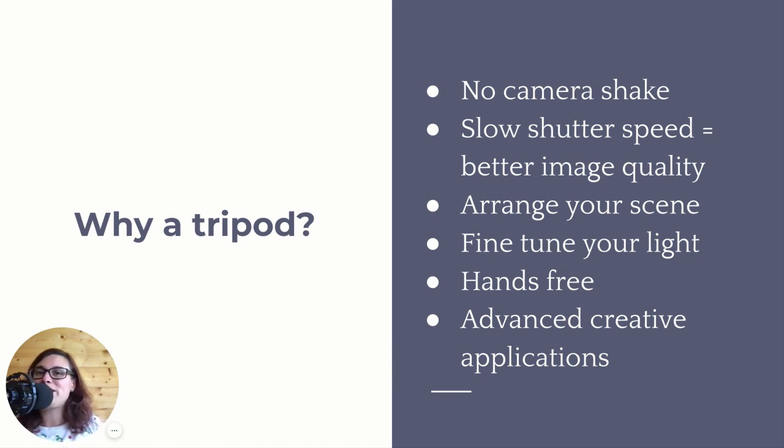Also, if your camera is on a tripod, your hands are free, meaning you can use your hands for the styling. You can use your hands in your scene if you want to take photos with a self-timer and you want your hands to be in the frame. Your hands are free to do everything else needed in food photography. Also, with a tripod you can do some fun, advanced, creative things — we'll look at those in just a little bit.